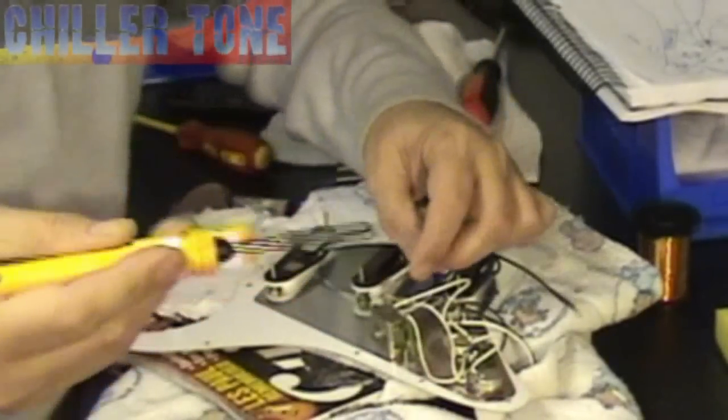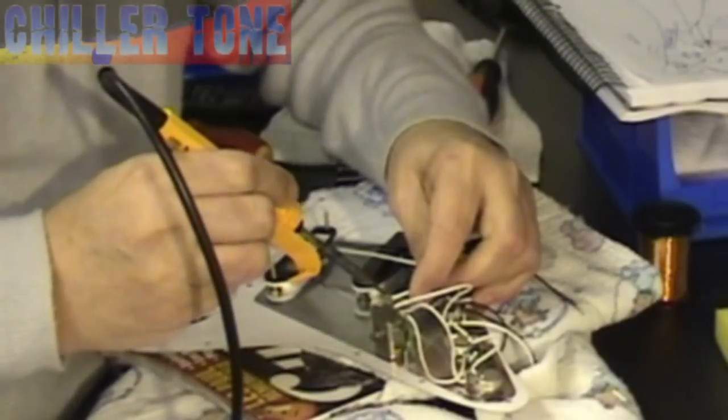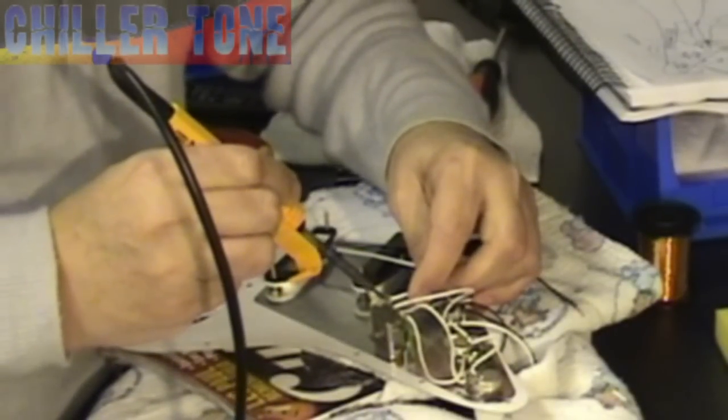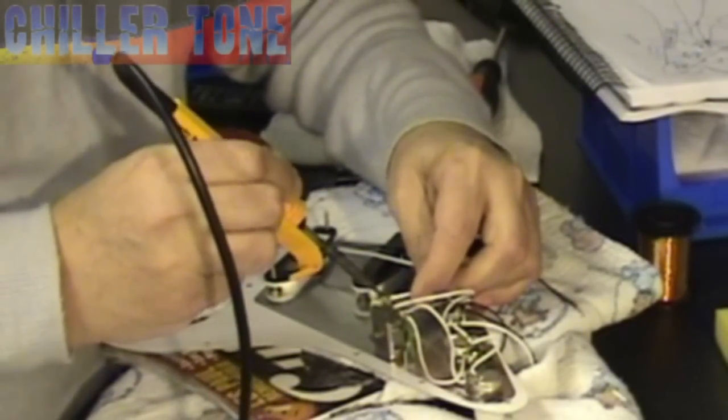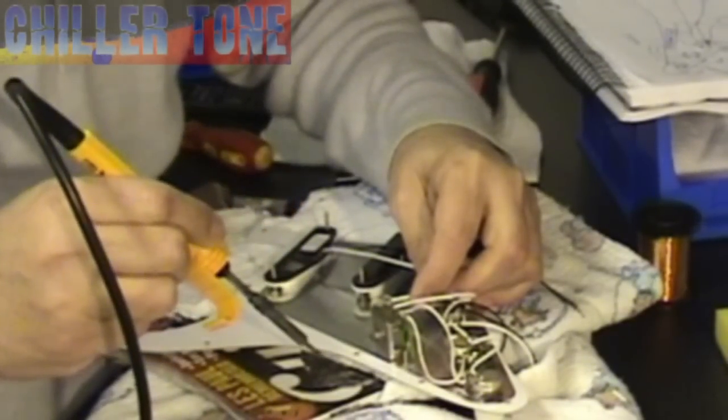That's one tinned. And simply come over to the third tag as we've already established — that's going to be the tag we're going to use. And simply solder that onto the tag.